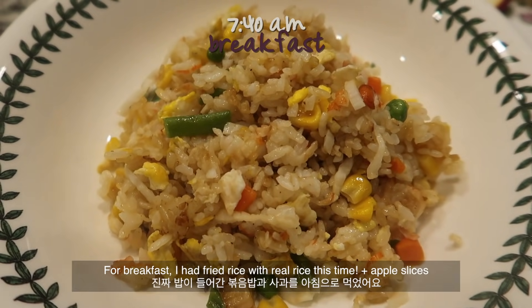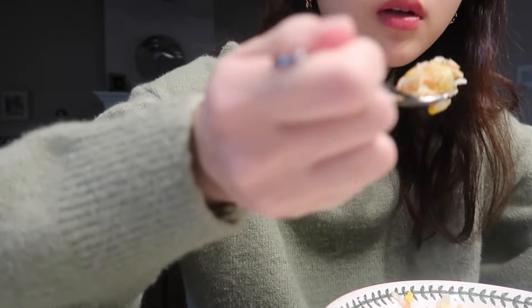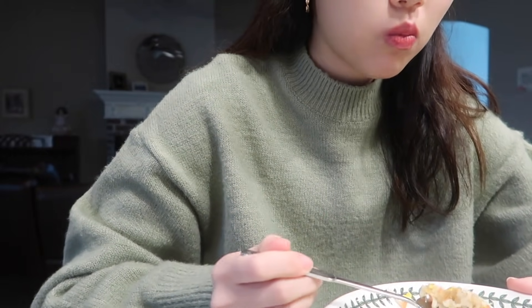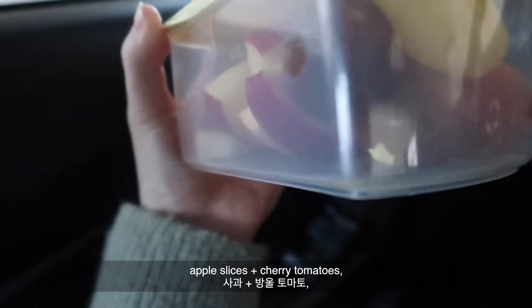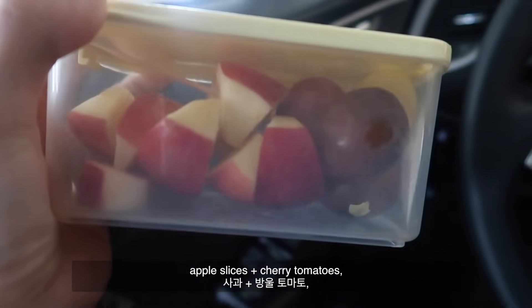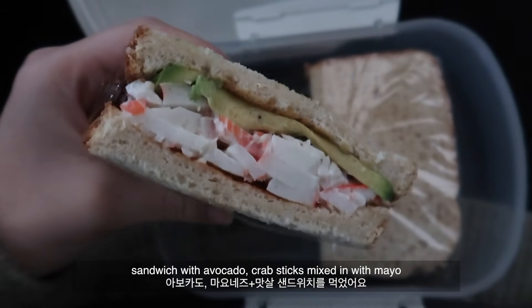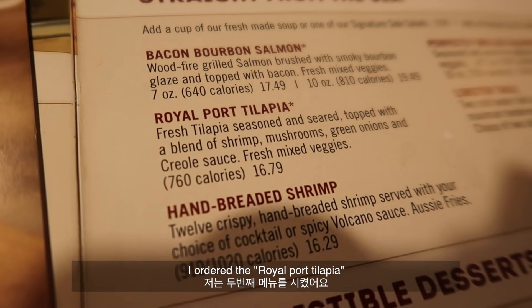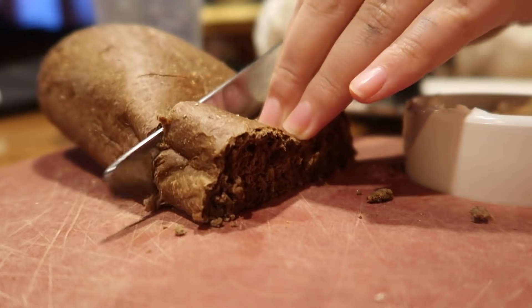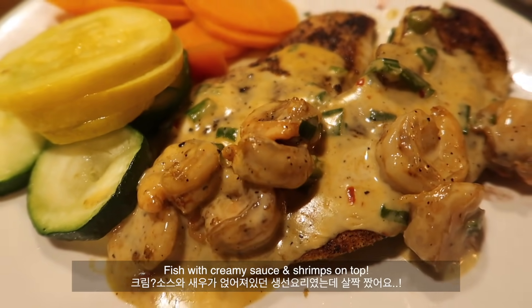For breakfast I had fried rice with real rice this time and some apple slices. For lunch I have my favorite Stacy's pita chips, apple slices, cherry tomatoes, and a sandwich with avocado and crab sticks.